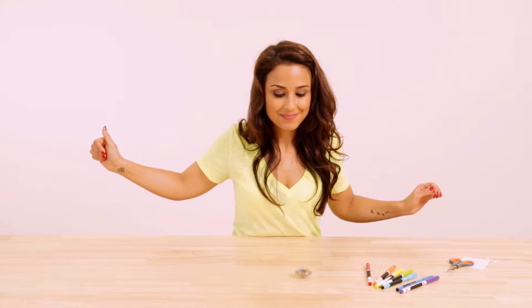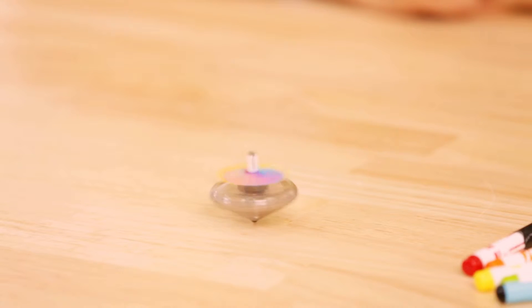What is striking? The colors mix and the disc looks light yellow. But why is this?